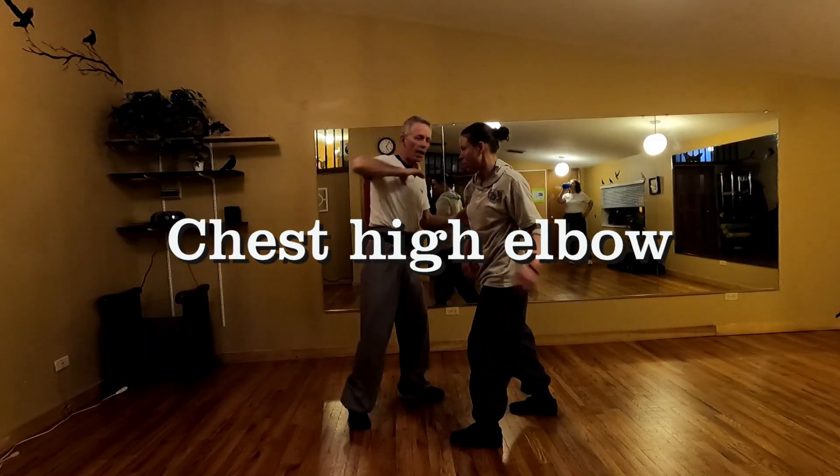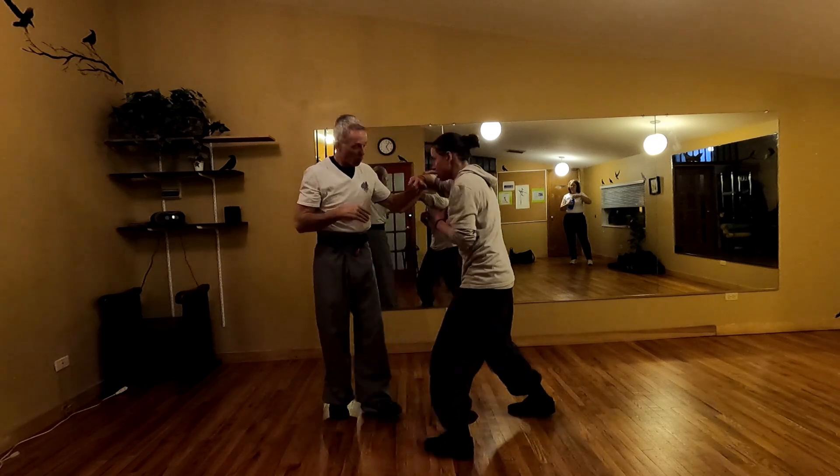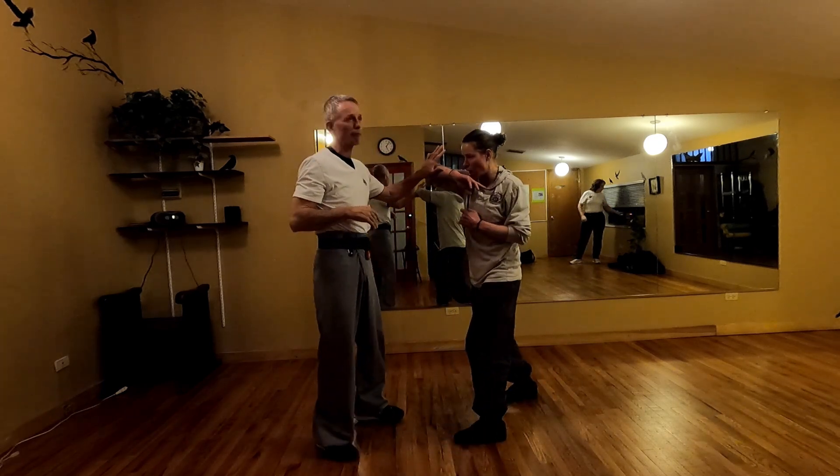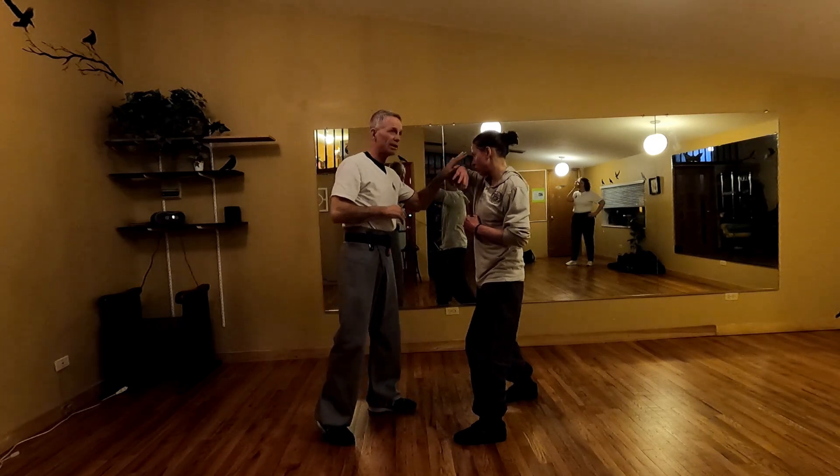And I'm going to do it in the elbow. Comes in, comes in. Unfortunately, that's not the best block for an elbow. If somebody's coming really hard on you, it's probably not going to work.